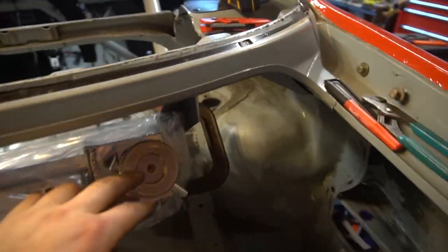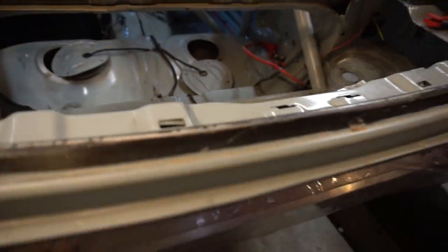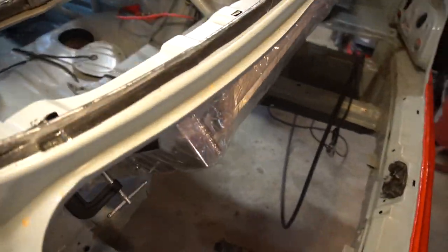Even though this radiator has a top fill, since we're angling it so much we're going to be running an external swirl pot expansion tank. Now that we know everything works, we're going to fully weld in the angle and the mounts will be all set.